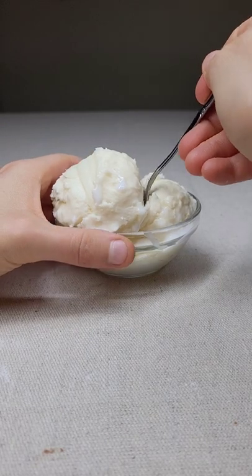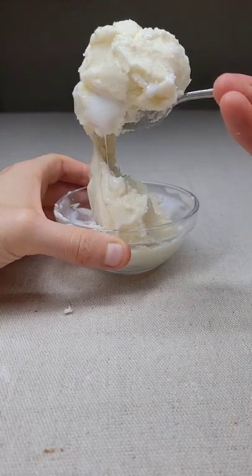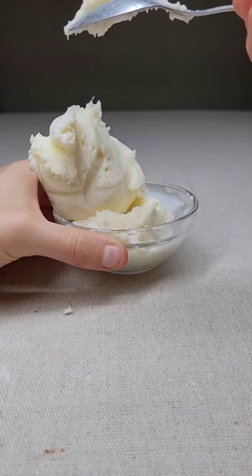This ice cream is fake. It is actually made of frosting along with school glue, but this is great for photography because it will never melt. Let me show you how to make this.